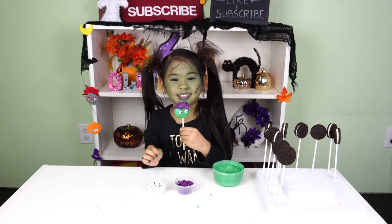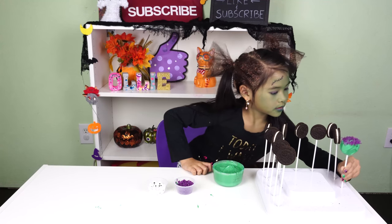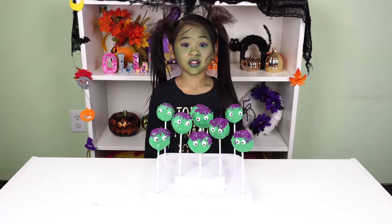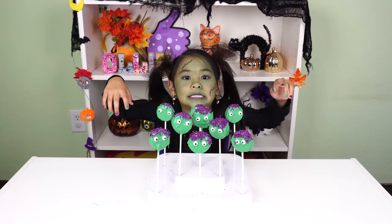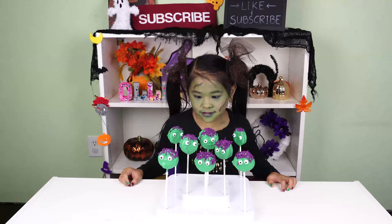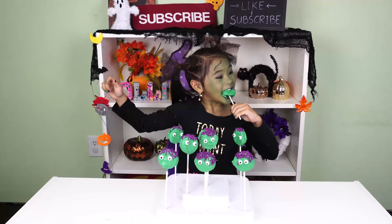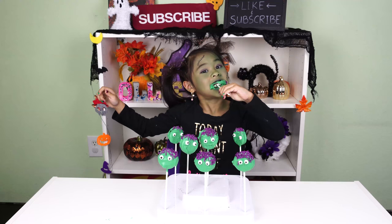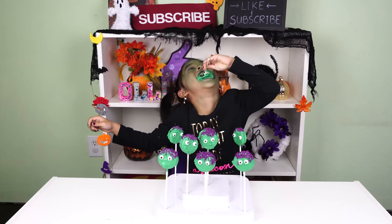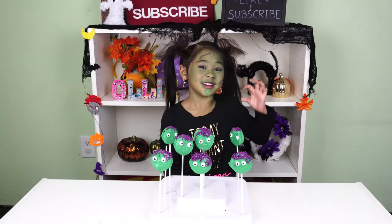Isn't it look creepy? That's it, we're done. Does it look so spooky? Time to taste it. Which one of you should I pick? I pick you. Maybe I should take smaller bites.